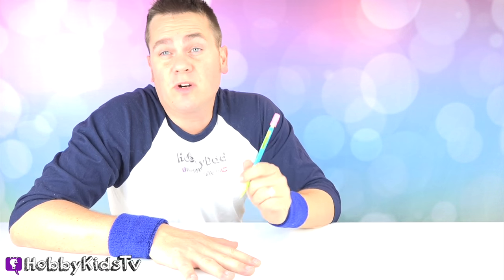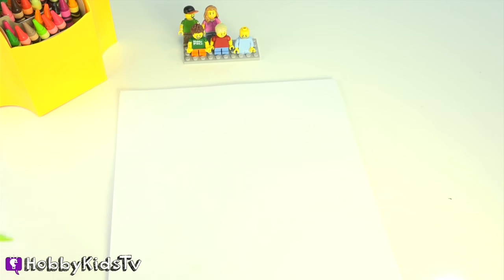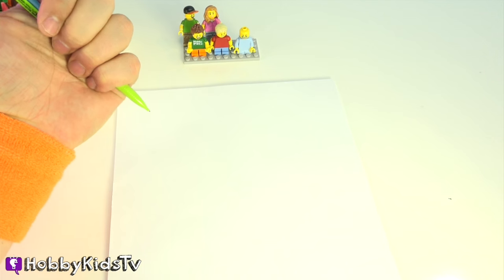Hey Hobby Kids, this is Hobby Dad and we're going to draw today. Hobby Kids TV! I'm going to show you an easy way to draw the Hulk.